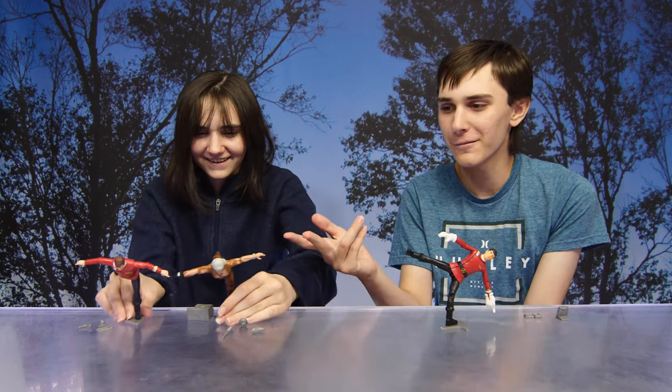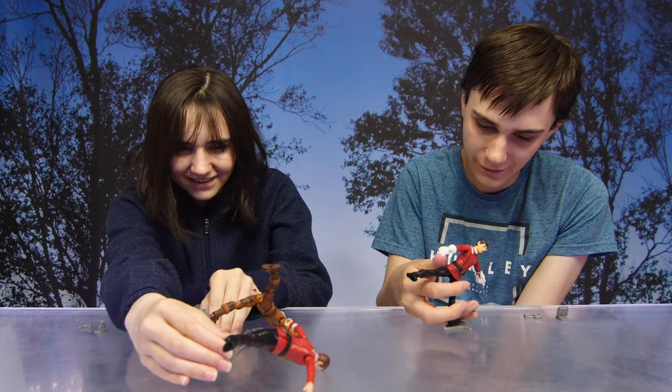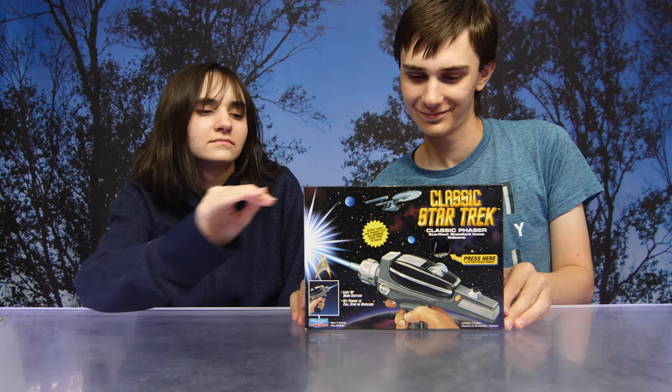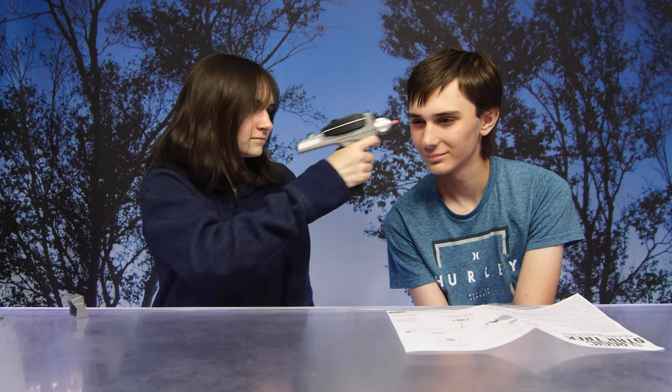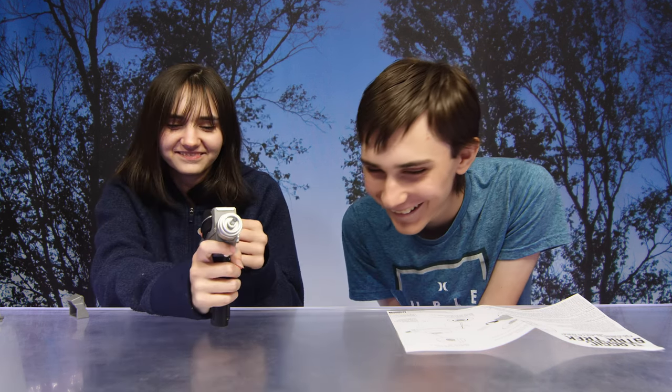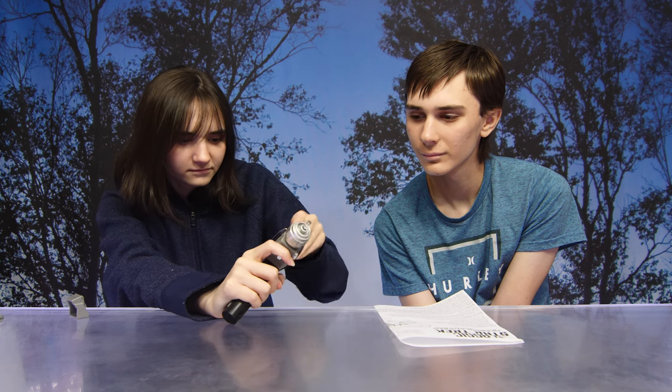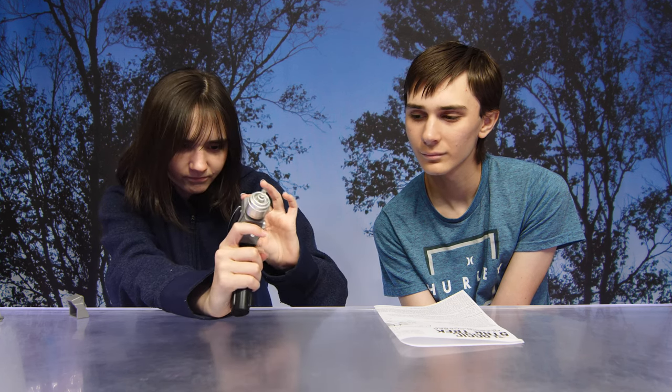Next we're going to show you a closer look at the classic phaser. The classic phaser configuration consists of a Type 1 phaser interlocked with a Type 2 phaser body. The two phasers combine to create a powerful defensive weapon with minimal phase degradation. Designed around the Federation's policy of creating weapons for defensive purposes, the classic phaser is a prime example of early Starfleet innovation.